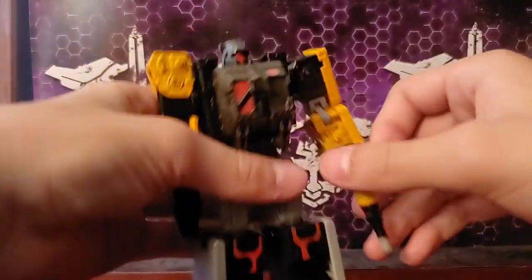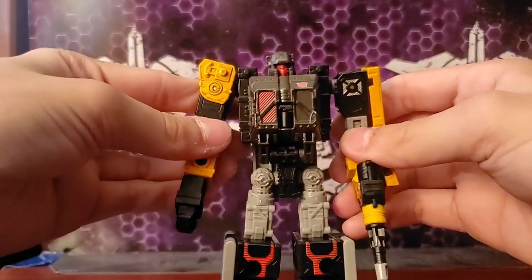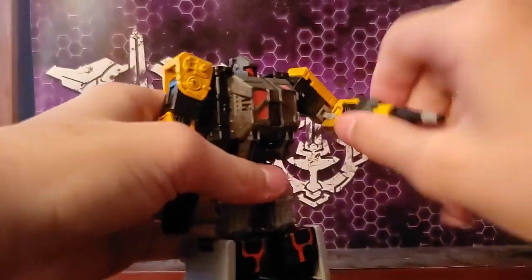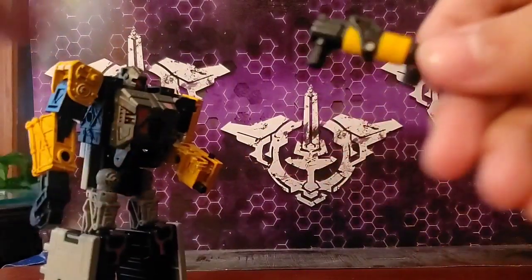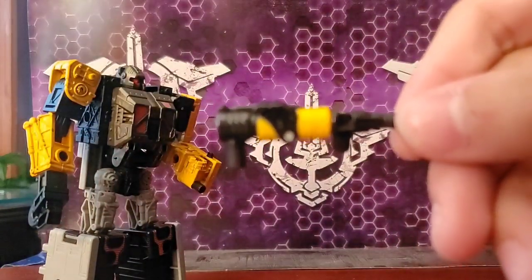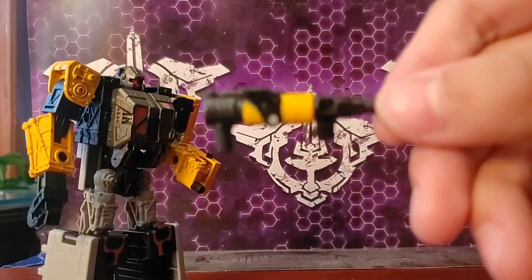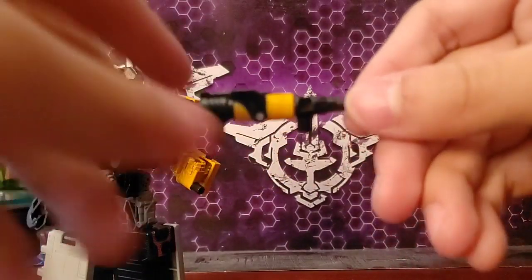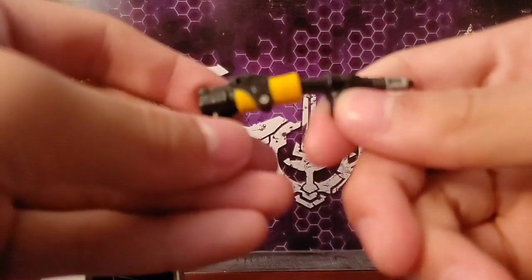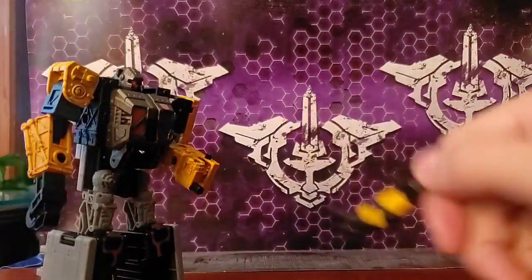His accessories — being that he is a modulator, which is like a weaponizer that turns into a base, he is his own accessory. But he comes with a gun — it's not going to focus — he comes with one gun that turns into two guns, which have the 5mm ports and can be attached anywhere.